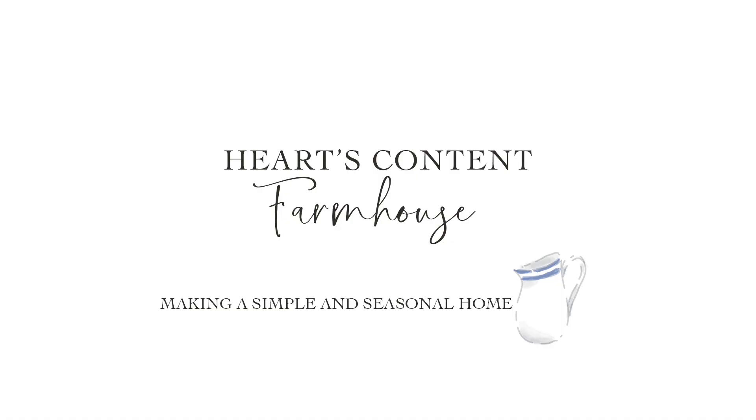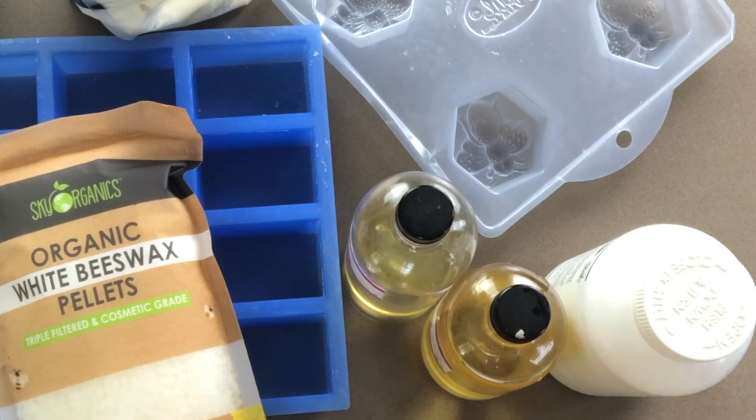Today I'm going to be making a hand soap using beeswax and honey. We just recently got bees in our backyard and although we haven't gotten anything from them yet in terms of honey or beeswax, I wanted to work on some recipes using materials made by bees. For right now I'm just using beeswax from Amazon and honey from a local farmer's market, and I'm going to incorporate them into this soap recipe.